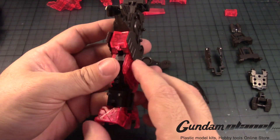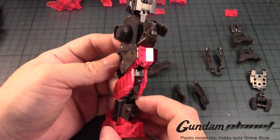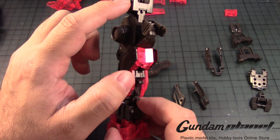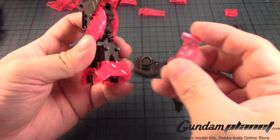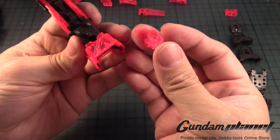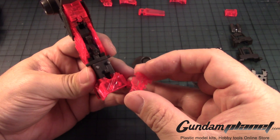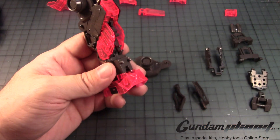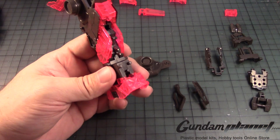Since this is the left leg, this part goes on this side — the little peg here in a notch. Another part here goes like so. Actually, this is another part that goes on this one, so you don't need that yet.